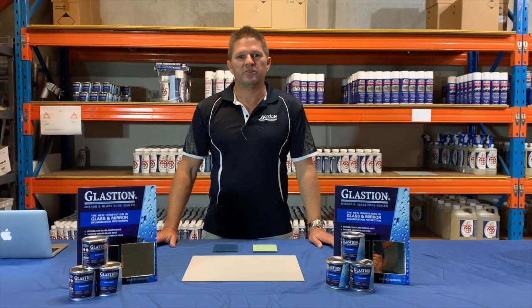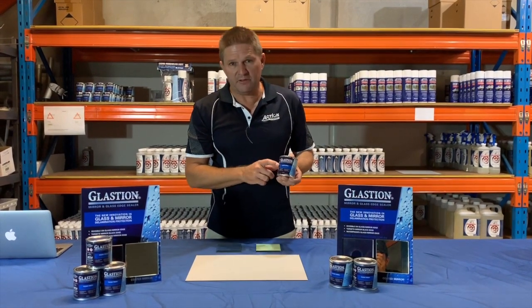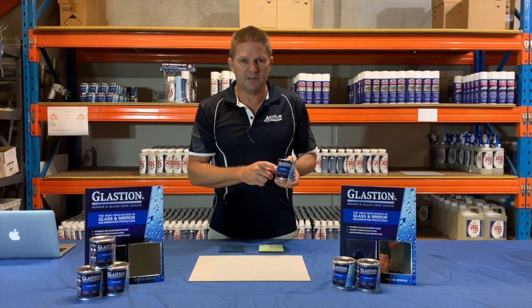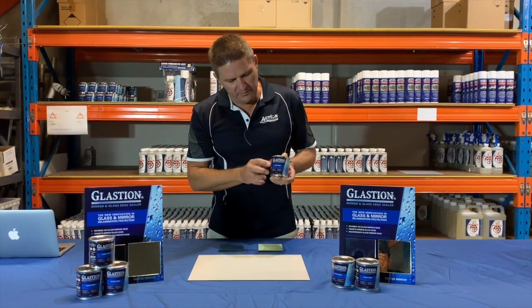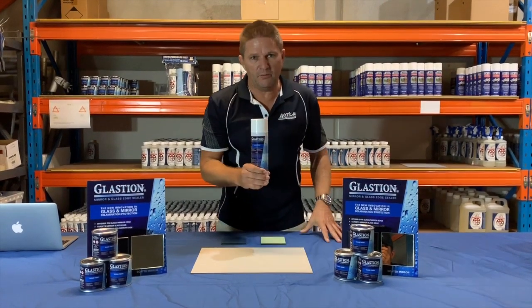Hi, my name is Josh Burt from Action Corrosion. Today I'm here to talk about Glastion, our product which prevents black edge on mirrors and stops delamination of laminated glass. Formerly it was only available in liquid form, but now it's available in aerosol form.